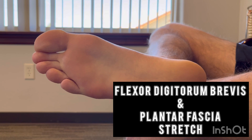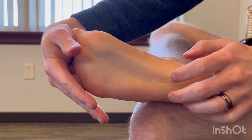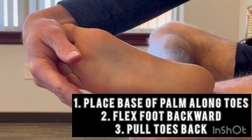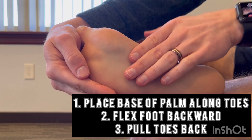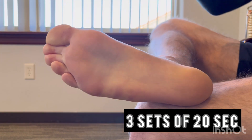As a bonus, you can stretch your flexor digitorum brevis muscle in a seated position by bringing the foot on top of the opposite knee and flexing your toes upward. Place the base of the palm along the tips of your toes and pull back. Hold this stretch three times for 20 seconds.